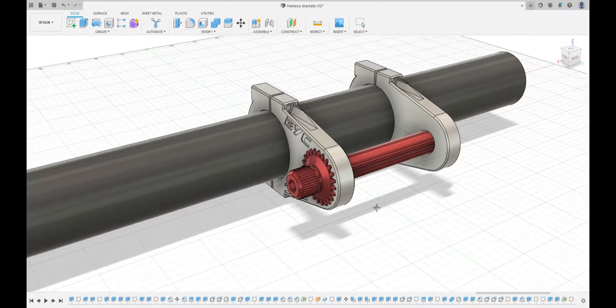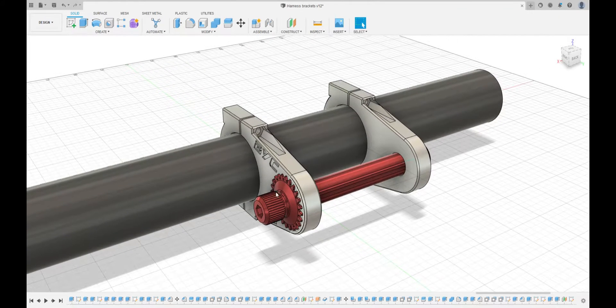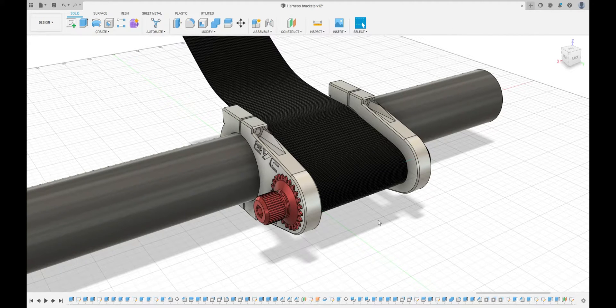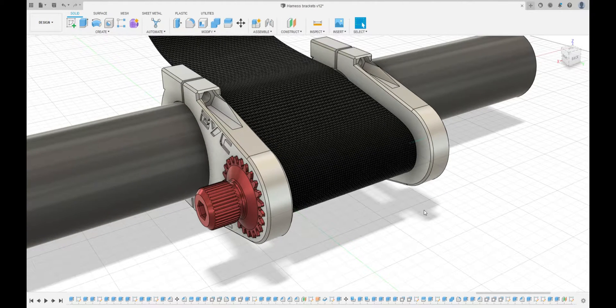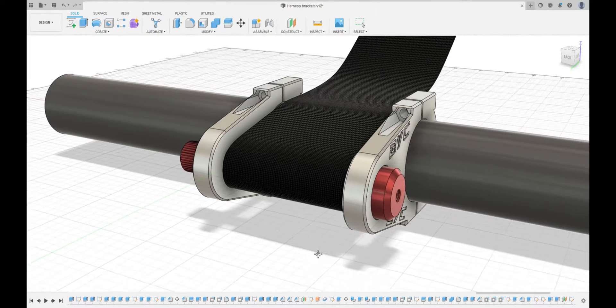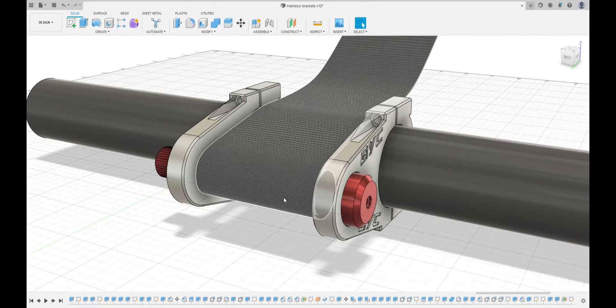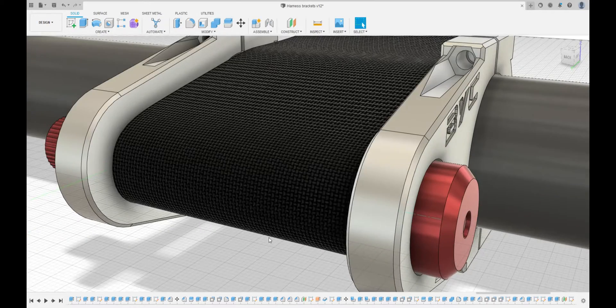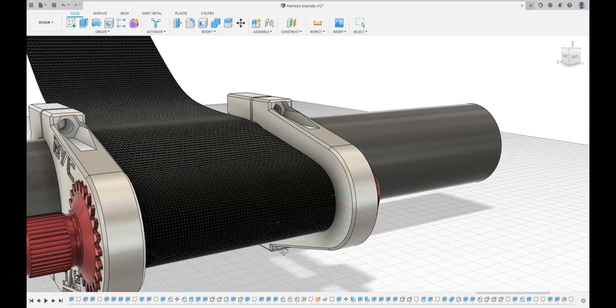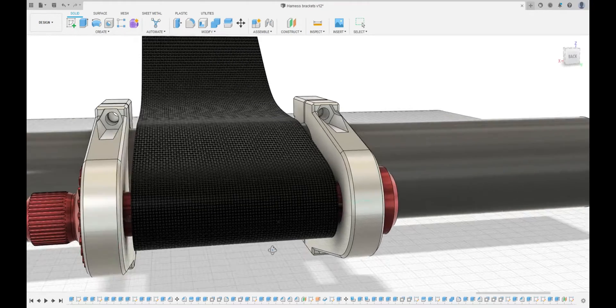I'll show you more of this when assembling it once we get it off the 3D printer - it's easier to show that way. Here's the kind of file design of what I'm going for, and you can see the strap going around either over the top or down underneath. That's basically it, so let's get onto the 3D printer, start printing all these parts, and get assembling.